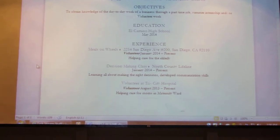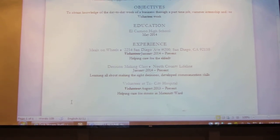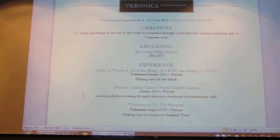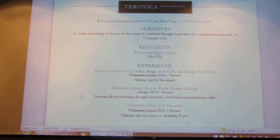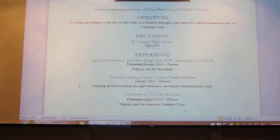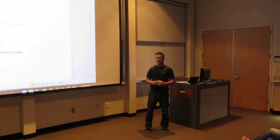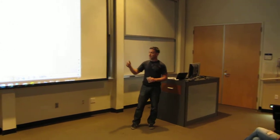Some of the other things we talked about are how to properly structure the resume — her name up top, her correct contact information, how to list it properly, including her phone number. The objectives are a very important part of the resume, as it tells a little about her and what she hopes to gain from the particular job she's applying for. It also talks about her education. She's only a high school student and doesn't have any college education to list, but that's listed there properly.